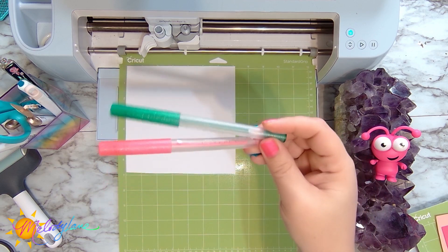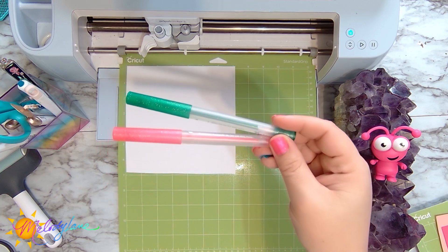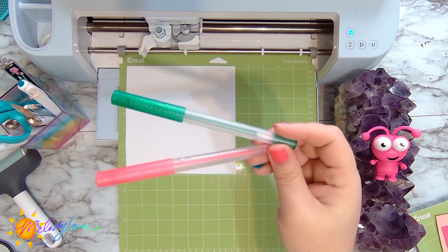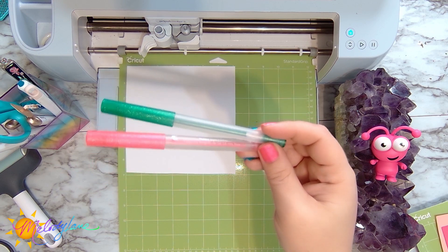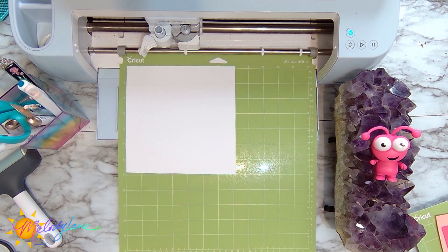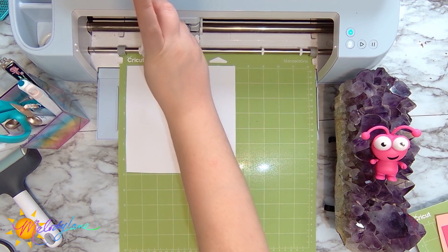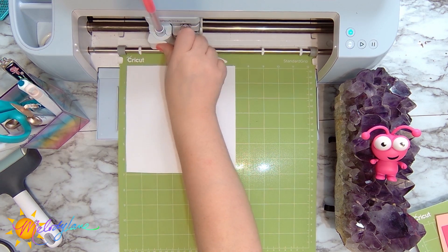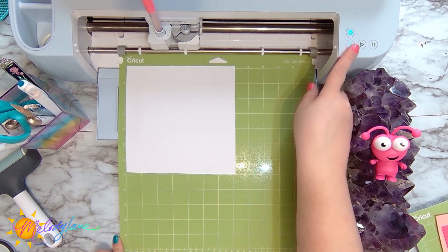I'm using two Cricut glitter gel pens to write — Kelly Green and Neon Pink. I love anything sparkle, and these new Cricut formula gel pens write so well. Now it's telling me to load the pink pen into slot A, so I push it down until it clicks, close it, and we're ready to load the mat.